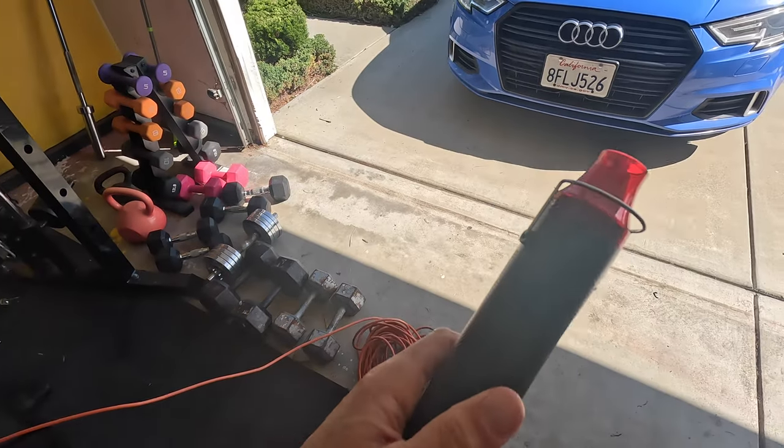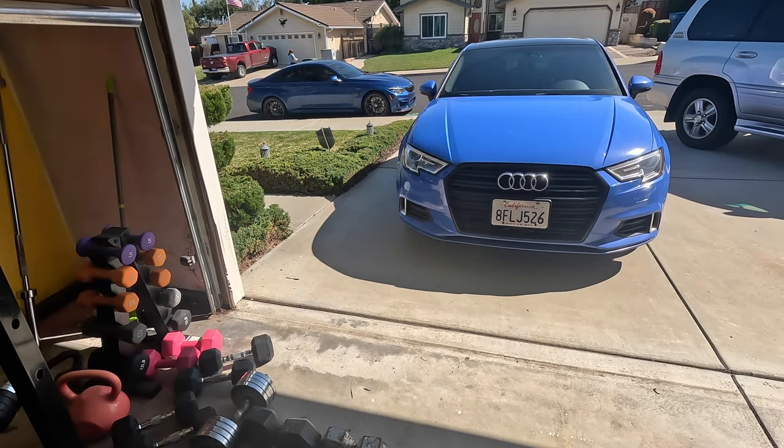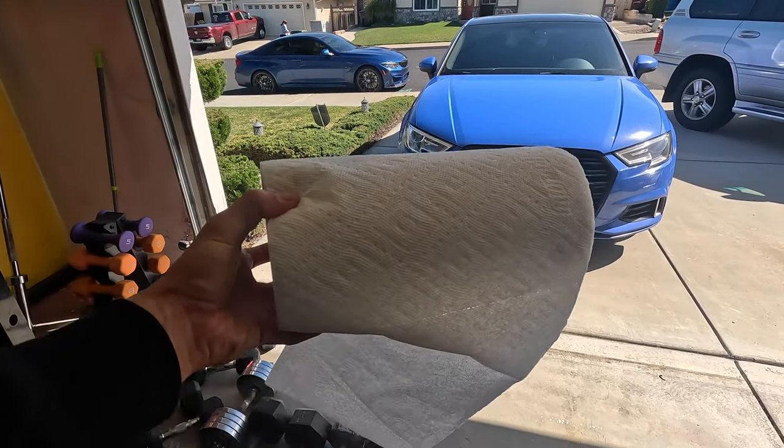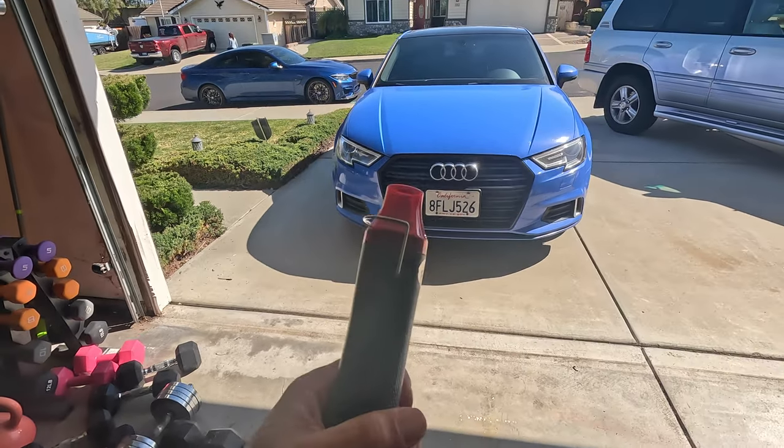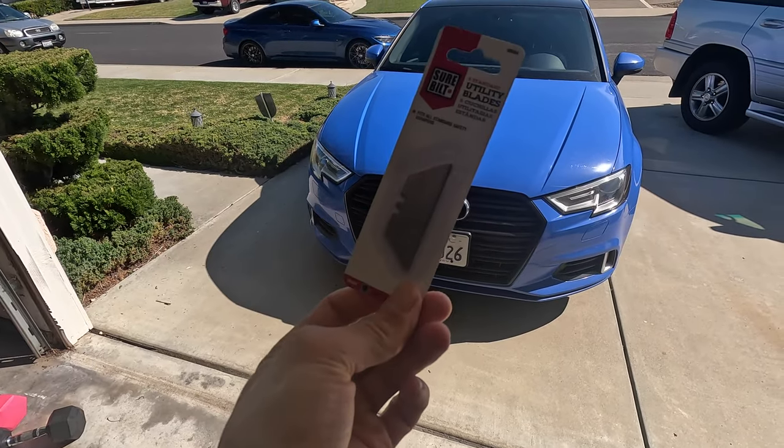Basically, this is all you're going to need: a heat gun, some sort of window cleaner — you probably want some Windex or something like that — and some paper towels. Hopefully we won't need the window cleaner too much. If we heat it up enough, I'll show you what I mean in a second. Also, you're going to need a razor blade.